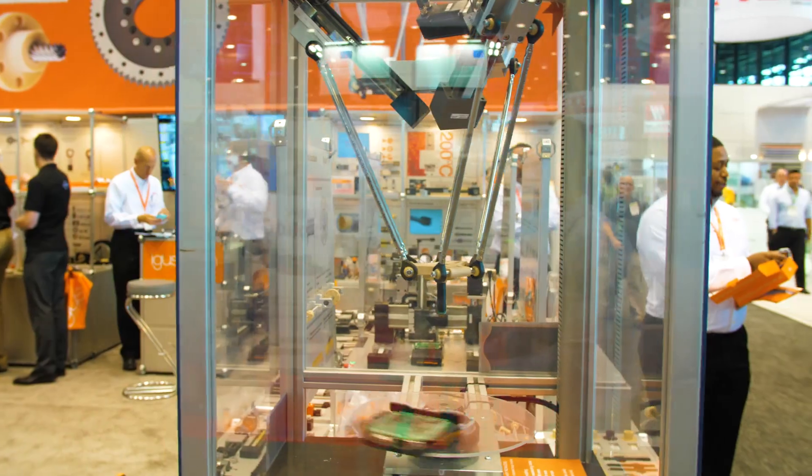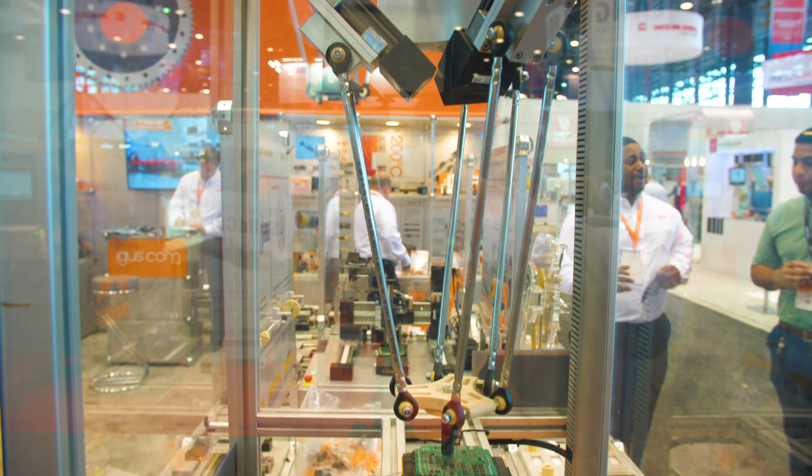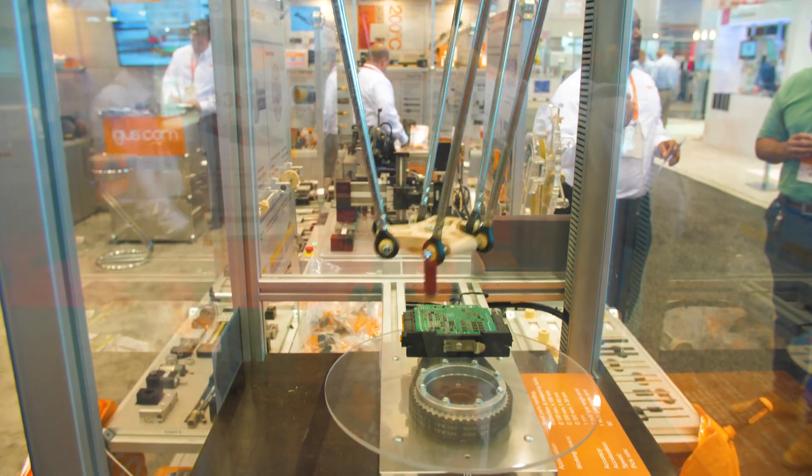We introduced this at Hanover MESSA 2018. We're very excited about it. It's one of our newest products that combines some different Aegis elements inside.